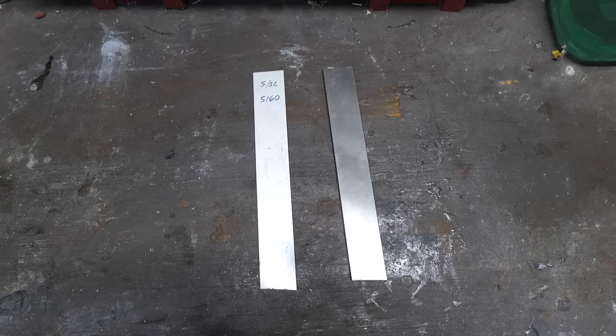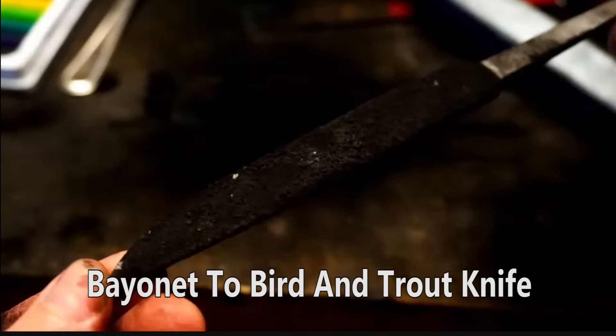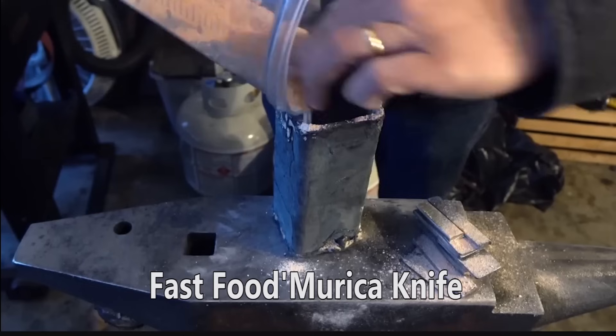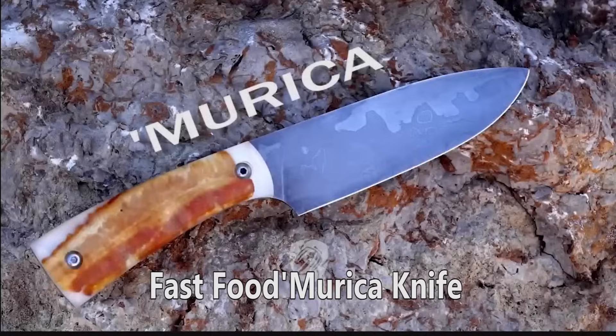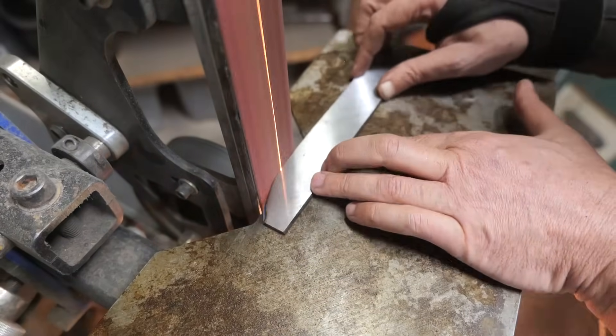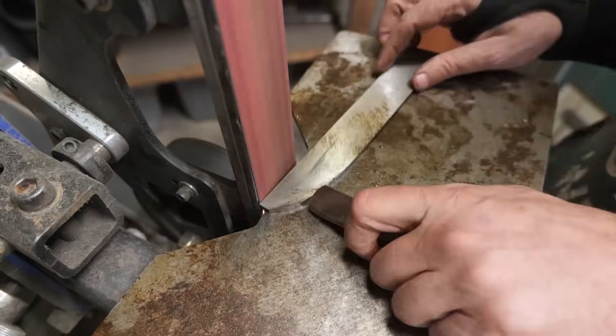Today I'm going to make knives out of these two bars of 5160 steel, then add extra carbon to one of them and pit the two knives against each other to see which is better. The process is called carburization - I've done it before in the bayonet, burden trout knife, the America knife with Tums, and the wagon wheel knife. We're going to fashion up our knife blanks out of our two bars of 5160 and make them as close to identical as possible.